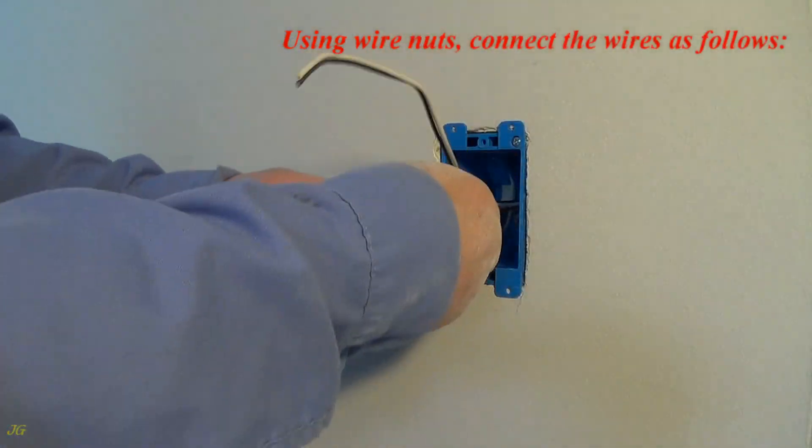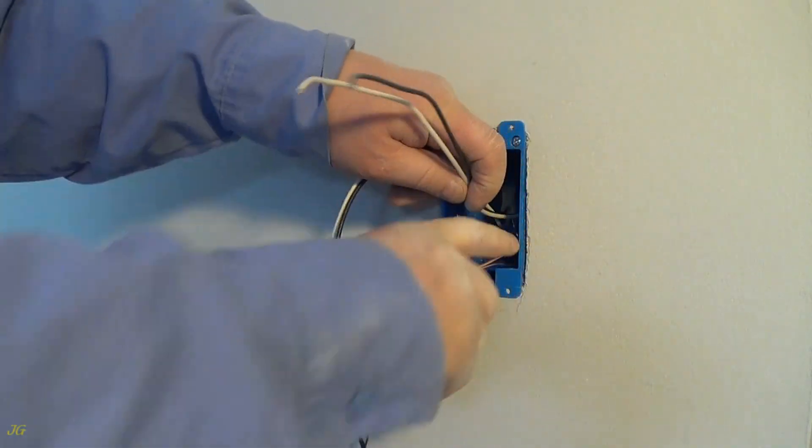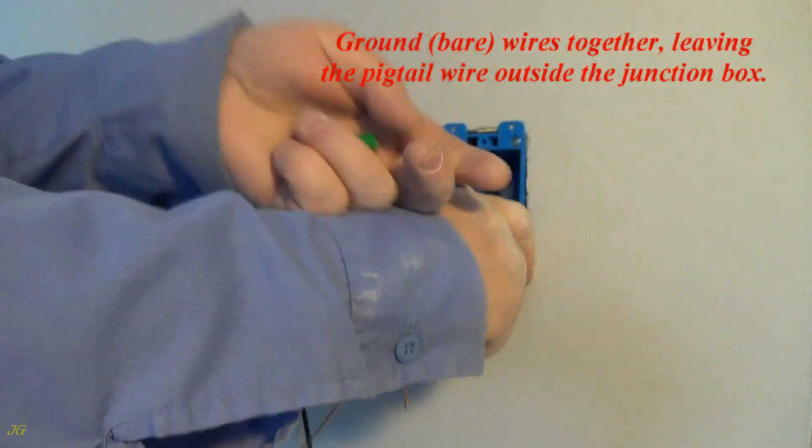Using wire nuts, connect the wires as follows. Ground: connect the bare ground wires together.